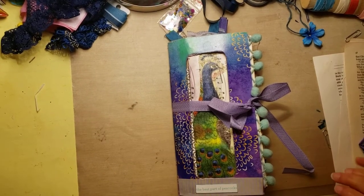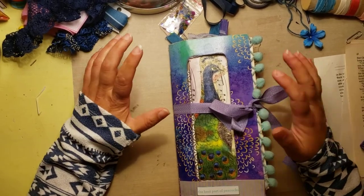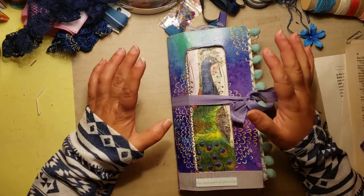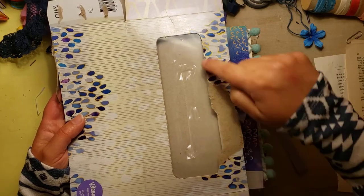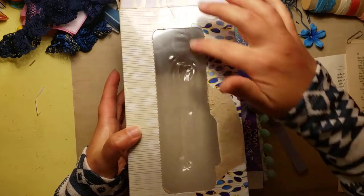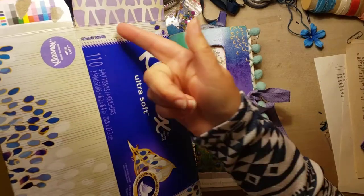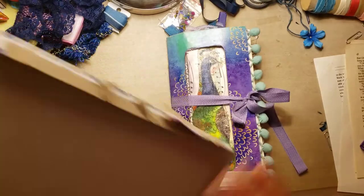Hello everybody! I'm here with my peacock-inspired tissue box journal. It's finished, and I was going to do a flip-through but I thought I would also share some things I've learned as my first time using a tissue box to make a journal. Quick recap: I used the tissue box — it's one of the long rectangular ones with a hole here — and I removed all the plastic. I used one side which became a flap on the inside, the top, the side, and a little bit of the back to create a front cover, a back cover, and an inside flap.